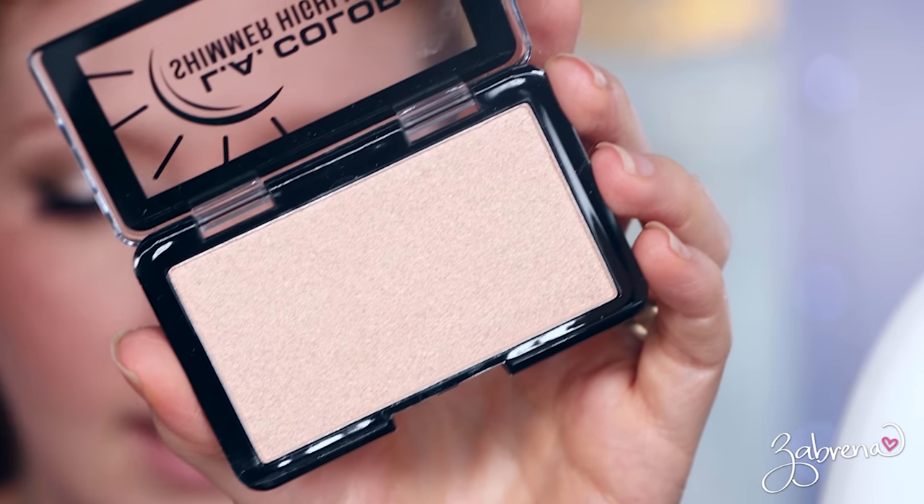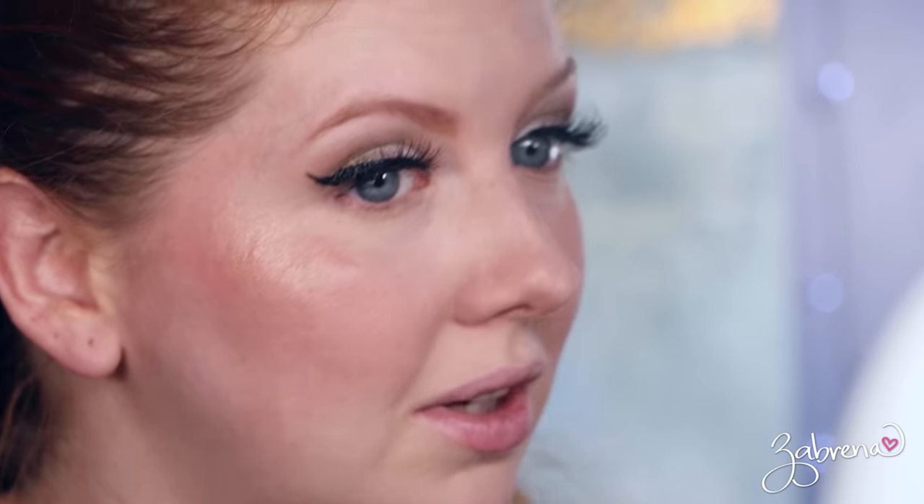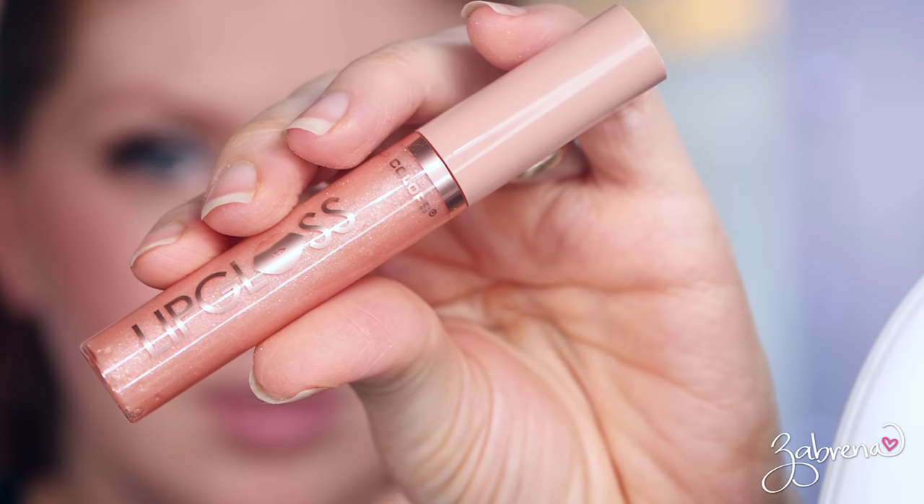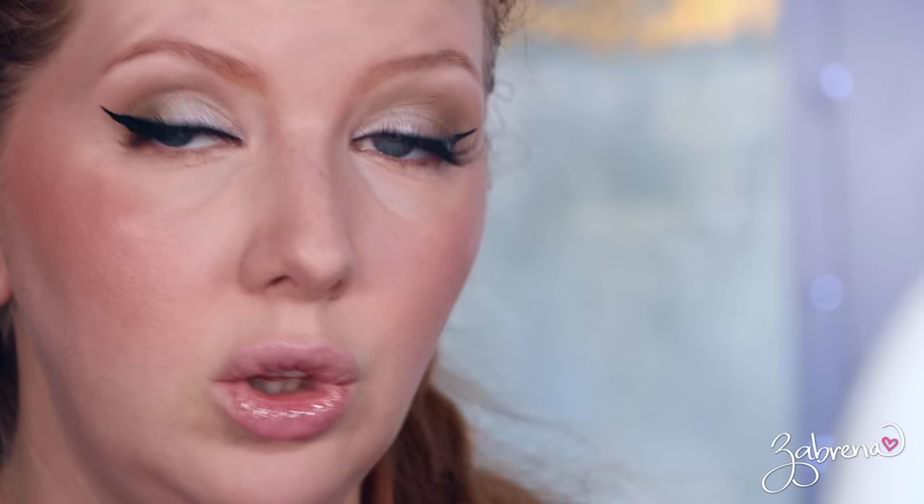I also got another one from LA Colors — their shimmering highlighter. That's pretty too — whoa, that's looking good! For the lips, they had some lipsticks from LA Colors but I didn't really see a color that was wowing me. I did find this lip gloss from LA Colors in the shade Happiness. It doesn't appear to be anything special — it looks like it has glitter in the formula but it doesn't really translate. As of right now I'm very impressed with everything I tried, and this look came out much better than I had expected.